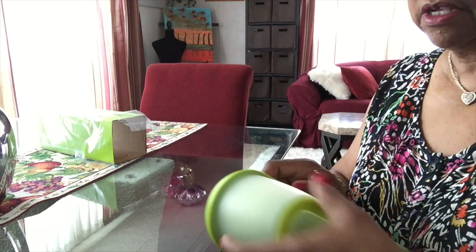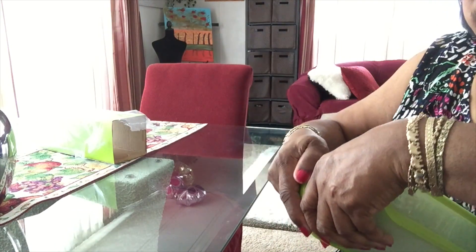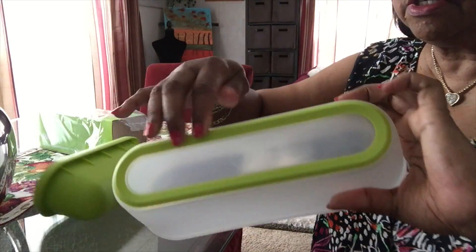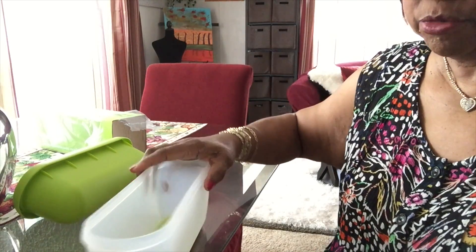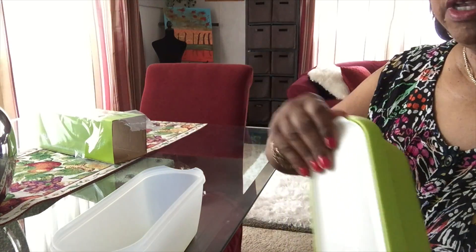So this comes in three pieces. It has a rubber suction on the bottom, so when you're trying to scoop your ice cream out, it's not going to slide all over the counter. And then it has this easy take-off lid.